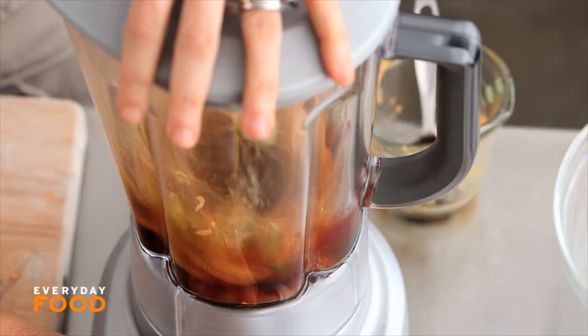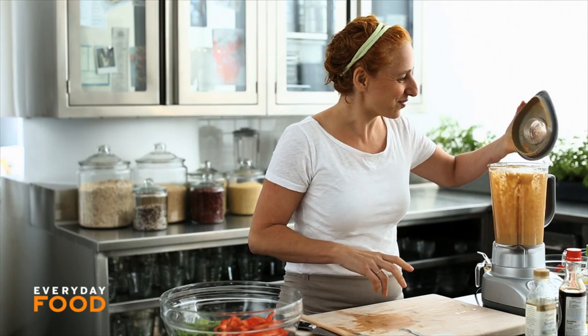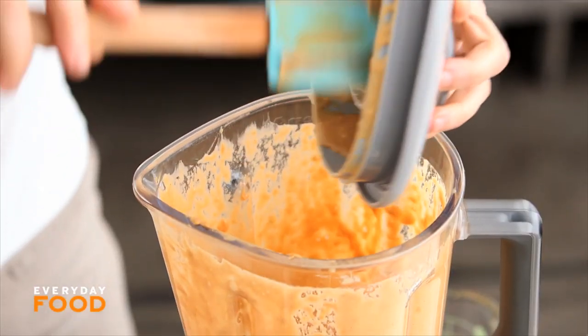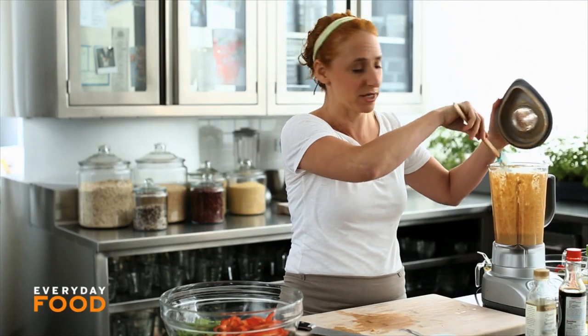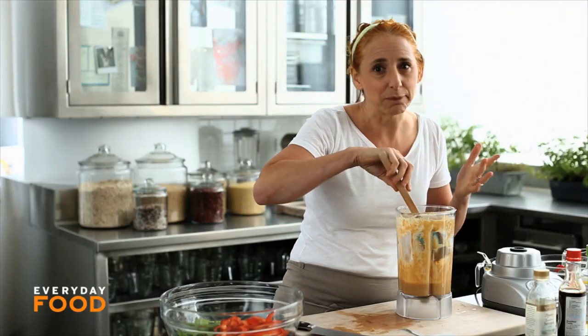Blend it up. Done. It's a little messy — it gets all up in the blender, so make sure you scrape it all down because you don't want to leave any in the blender. You want it all on your pasta, right? Give it a taste. Mmm, it's good.